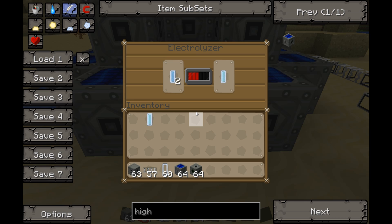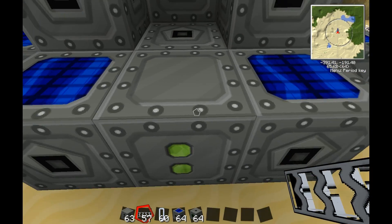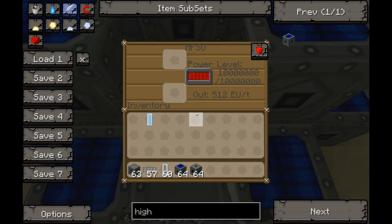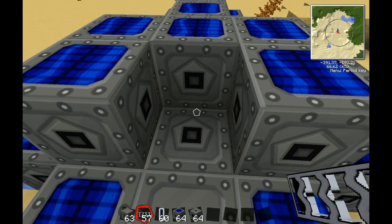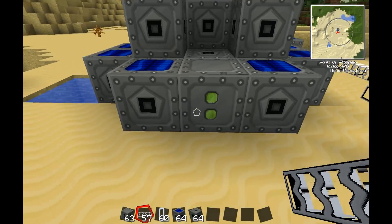If you just hook it up straight away, plop it down, put a little power in it, and put the cell in — it will not work. For the electrolyzer to work, the storage unit must have 70% or more power. Anything below that will not allow it to work. I put this here just to charge it up real fast.